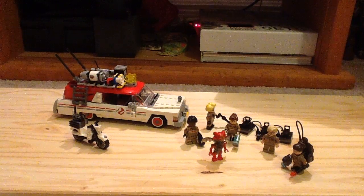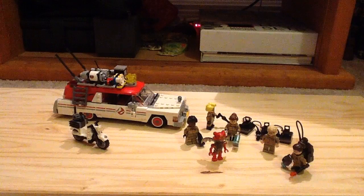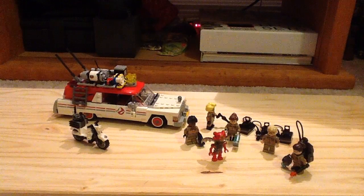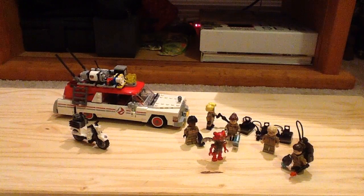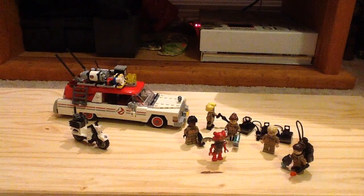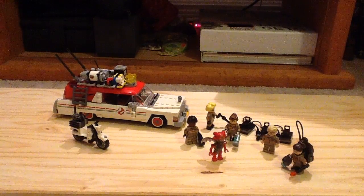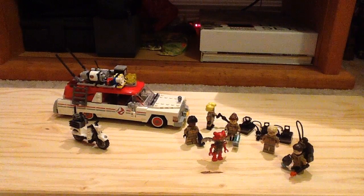Hey guys, this is the channel of LEGO More with another LEGO review, and today we have the Ghostbusters Ecto-1 and Ecto-2 set. This is based on the reboot film of 2016. It's set number 75828, it has 556 pieces, 6 minifigures, and it retails for $60 here in the United States.